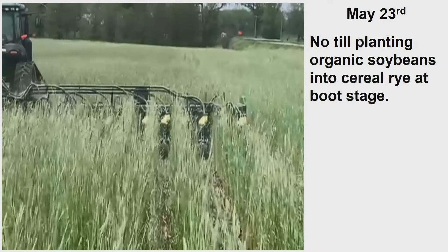It all goes through there — it all wiggles through. That rye was about shoulder high, not quite shoulder high. It goes right through.